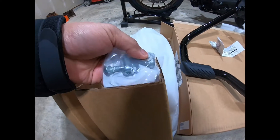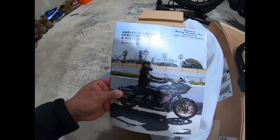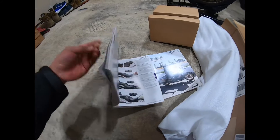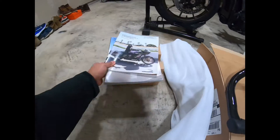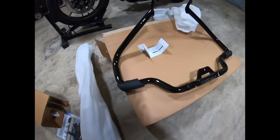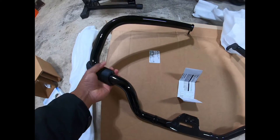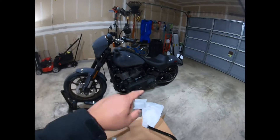It comes with screws and hardware, and they also include some parts catalog or reference booklet. I really like this — it's a really nice quality, as you can see. Pretty nice quality.